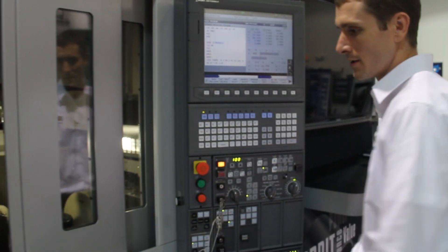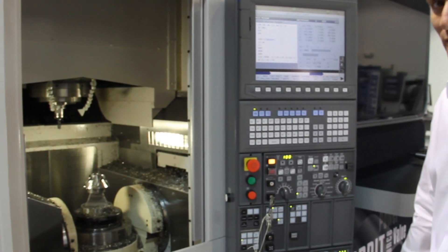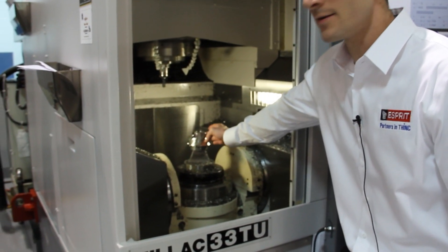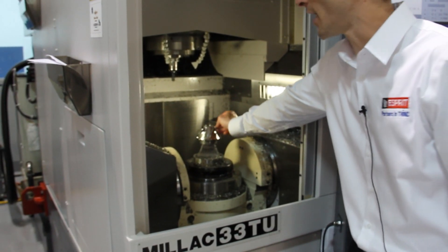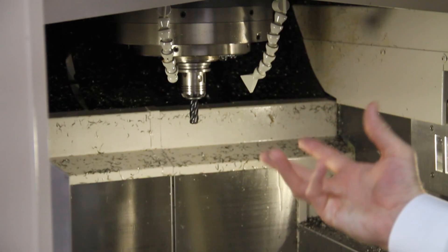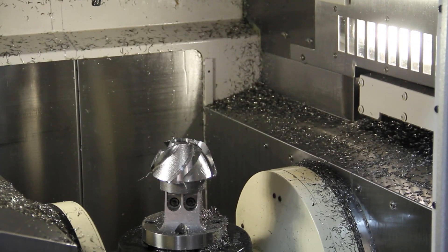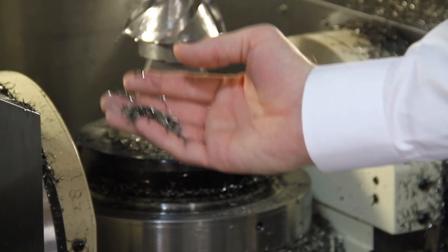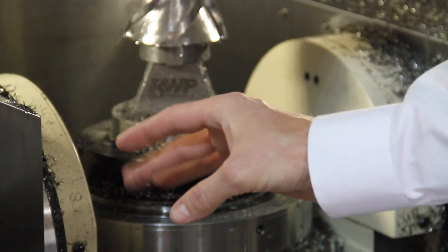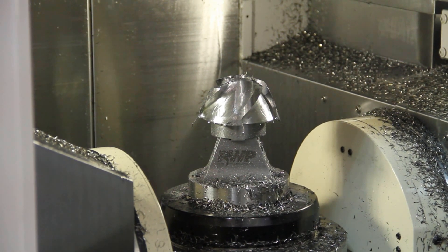We just ended the cycle, and a couple things to take notice of: the part is cool enough to touch, and you can see the tool is very cool — I can even touch it. You'll also notice by looking at the chips that they're nice and uniform and discolored, which is a good thing because that means the heat is staying in the chip and not in the tool and the part.